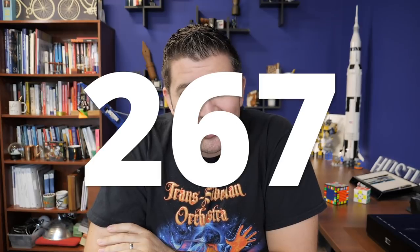Hey there, Pen World. Brian Goulet here of GouletPens.com, and it is episode number 267 of Goulet Q&A. Today we're going to be talking about nib warranties, the pen that got away, and the coolest inks in a demonstrator pen, among other things.